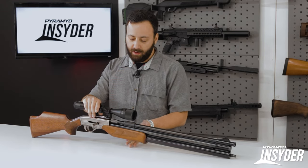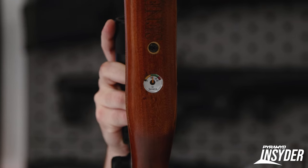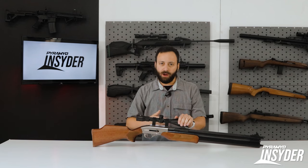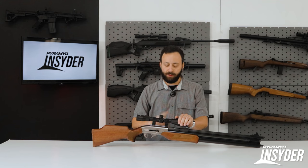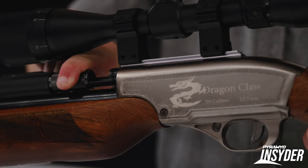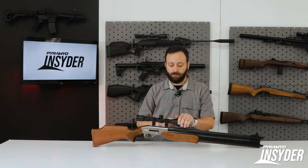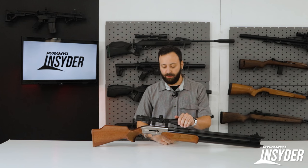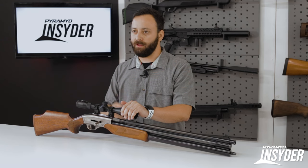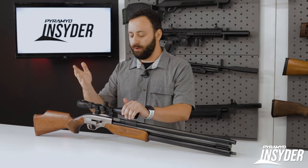On the underside of the fore stock, you do have a color-coded pressure gauge — 3,000 PSI, right around 200 bar is the fill pressure. Very easy to achieve regardless of what you're filling with. The loading process on the Dragon Claw 2 is unchanged but a little different than a lot of other air guns. You have a breech cover — slide that forward, load your projectile in, seat it as far as you can with your finger, then slide it back over. Make sure you snap over that O-ring to get a good seal. You can have this gun loaded and uncocked if you need to, useful if you're in a blind or walking out to your stand in the dark.